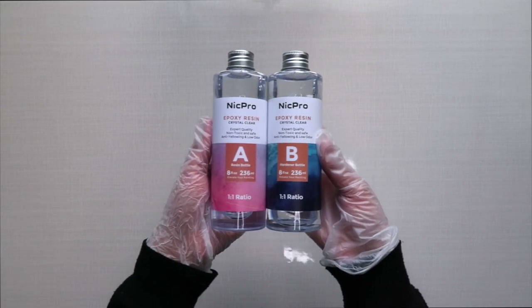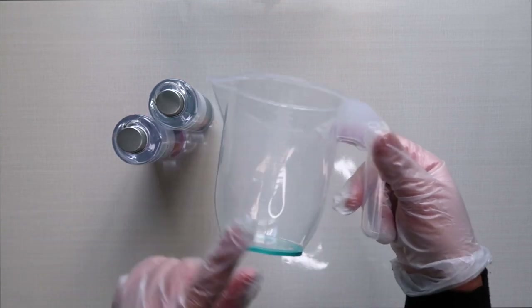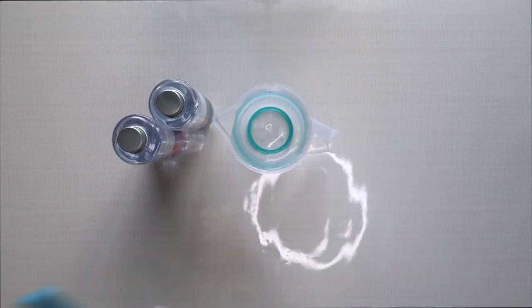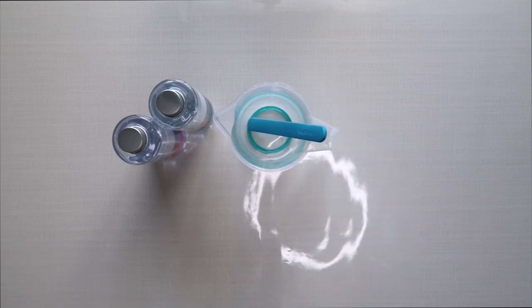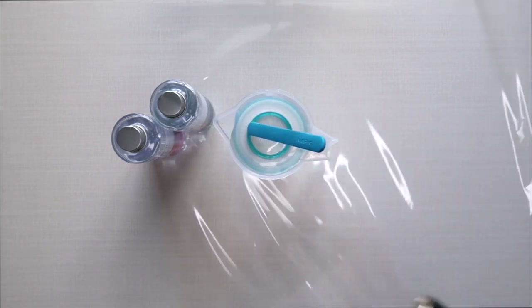The resin I'll be using today is this Nick Pro resin. It comes in two bottles, A and B — the first is the resin and the second is the hardener — and we're going to be using a one-to-one ratio. I got mine off Amazon; it comes in a beginner's set, so I'll link it in the description below. It also comes with a spatula, and you're going to need a heat gun as well to get rid of the bubbles — I got mine from Amazon too.